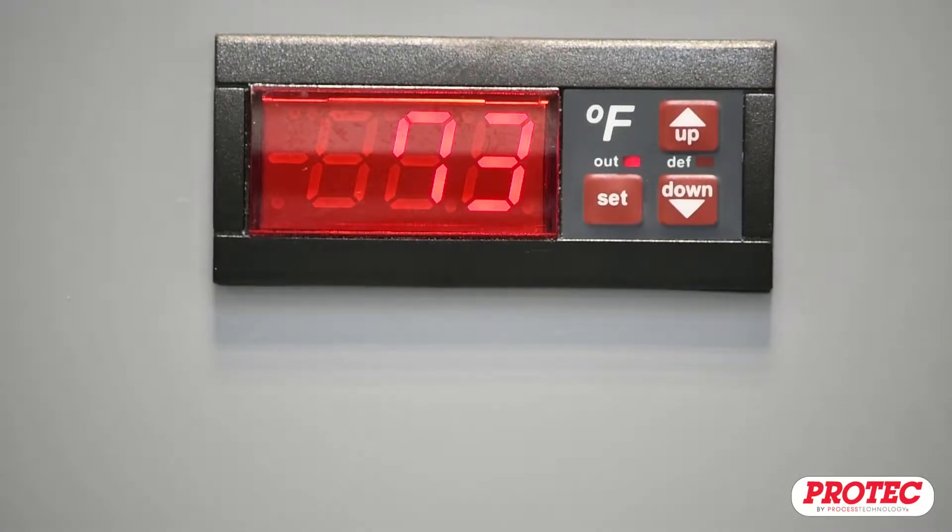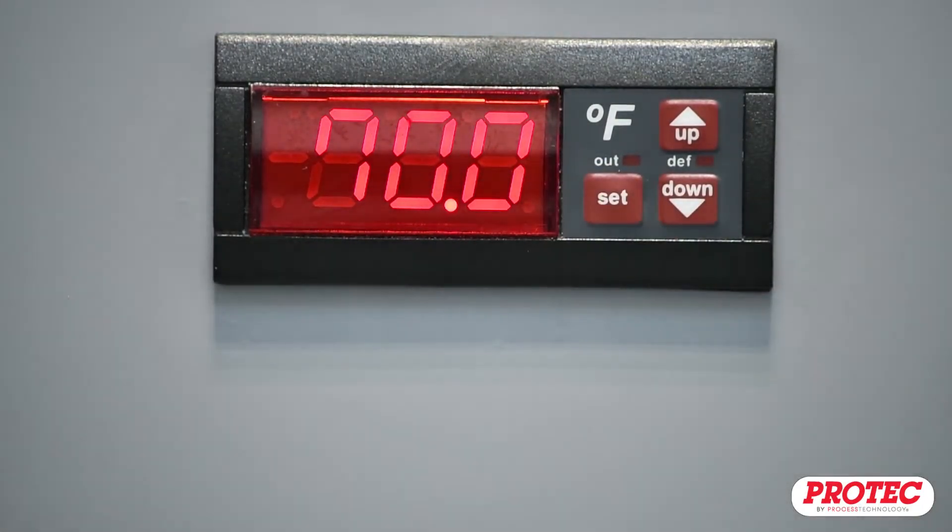This video will show how to program a DLC series temperature controller. To view or change the set point, simply press the Set button twice.